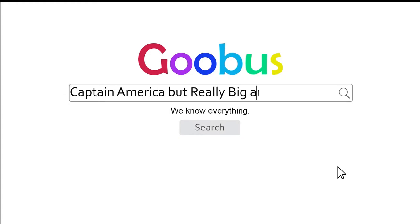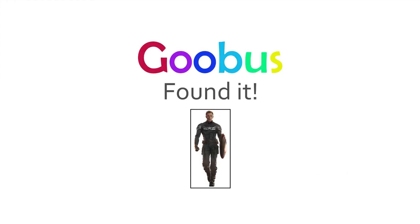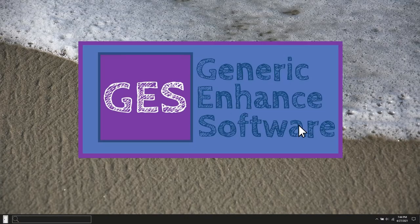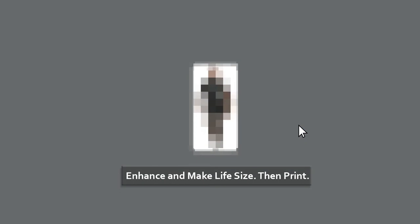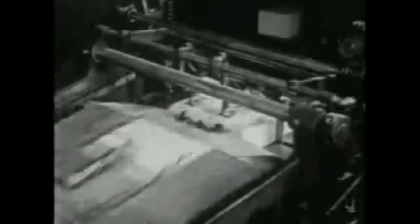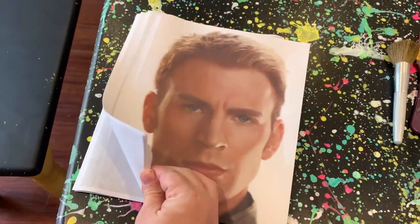I'll just search for a good picture — found it. Then I'll open up my favorite photo processing software. I just enlarged it to life-size and then printed it out, and got a whole stack of papers.